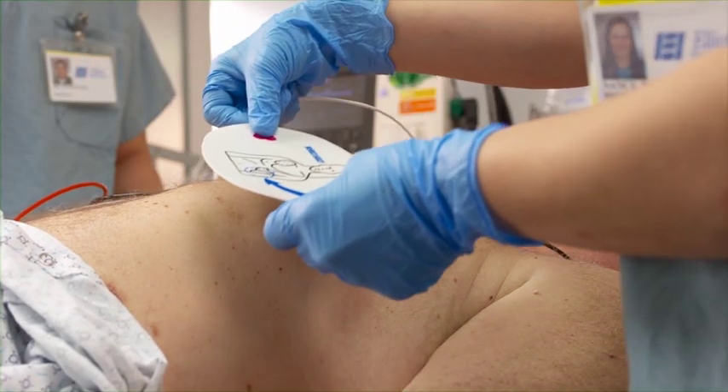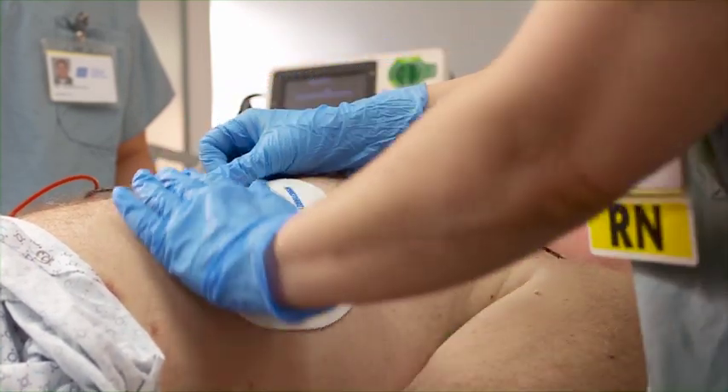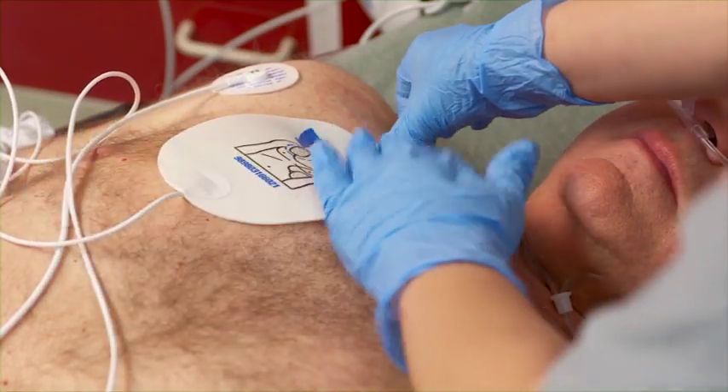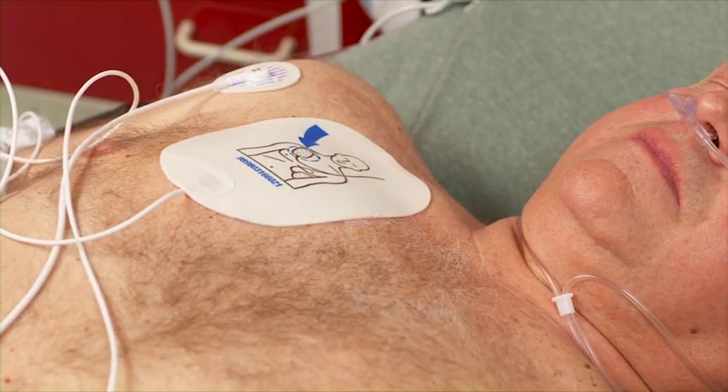Pacing requires the use of the multifunction pads to deliver the paced pulses. During demand mode pacing, the multifunction electrode pads cannot be used for ECG monitoring. You must monitor the patient through three or five lead monitoring electrodes.